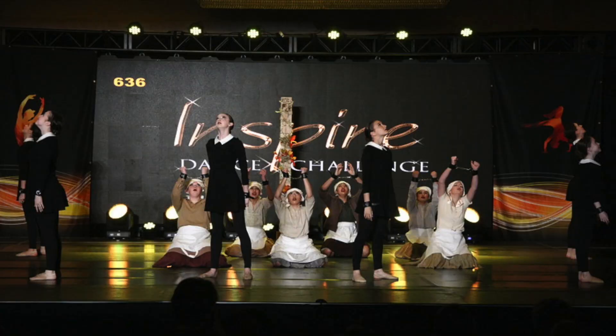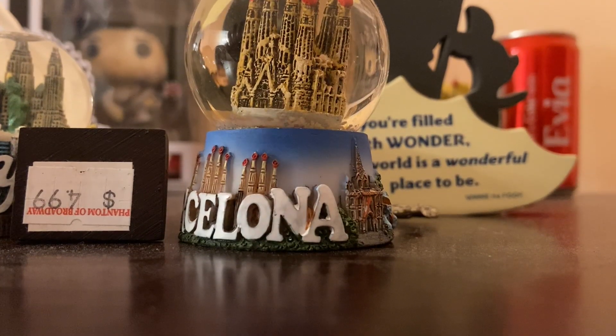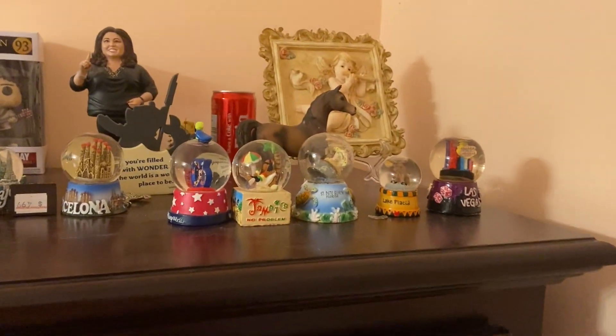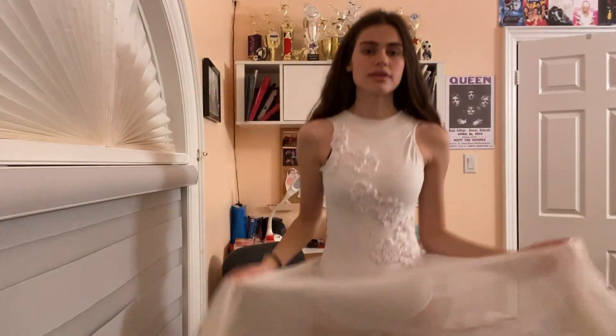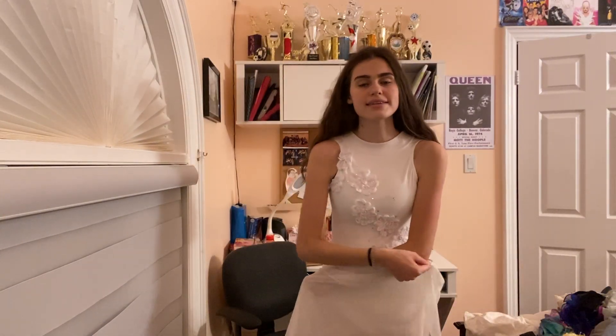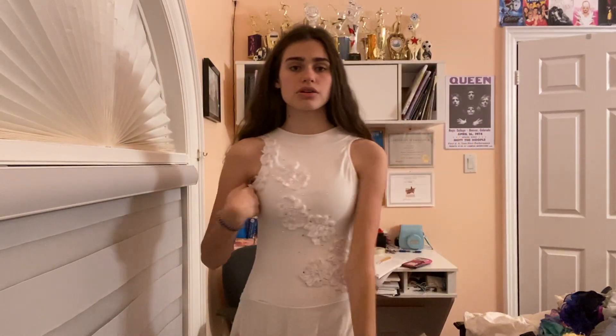We also had this fake braid headband that we wore. I like this dance, it was really fun to do. Maybe I'll do a room tour someday — I have a globe collection. Here is my lyrical costume — I was in grade eight. This was a dance called 'Imagine' — you know the song.